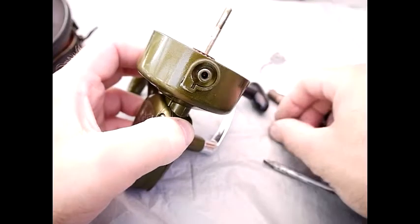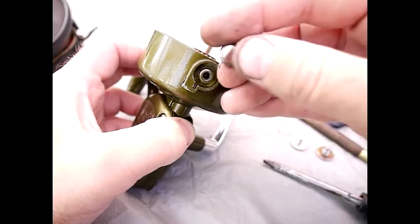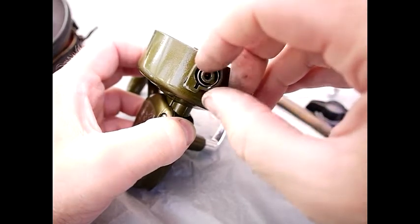Replacing the bail arm is relatively straightforward. The spring has a straight piece and also a hooky piece, so the straight piece just goes into that hole just there.